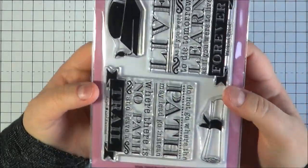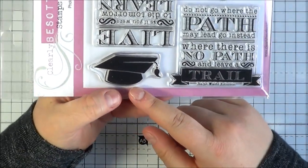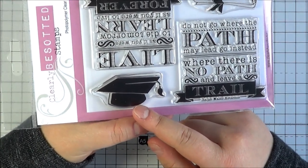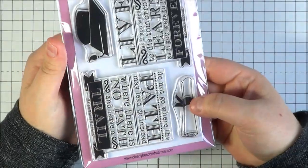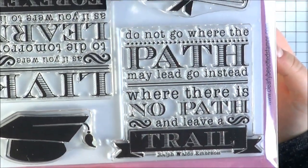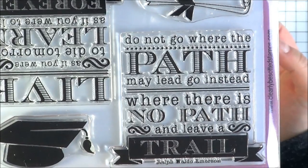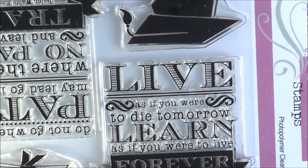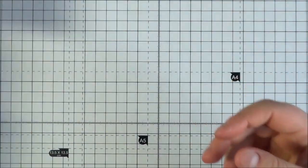Last but not least is The Graduate — a really lovely set. You've got the mortarboard hat and the scroll. There are two lovely sentiment quotes: 'Do not go where the path may lead; go instead where there is no path and leave a trail,' and 'Live as if you were to die tomorrow; learn as if you were to live forever.' Quite nice inspirational quotes for someone graduating. There is a coordinating die set you can purchase separately as well.